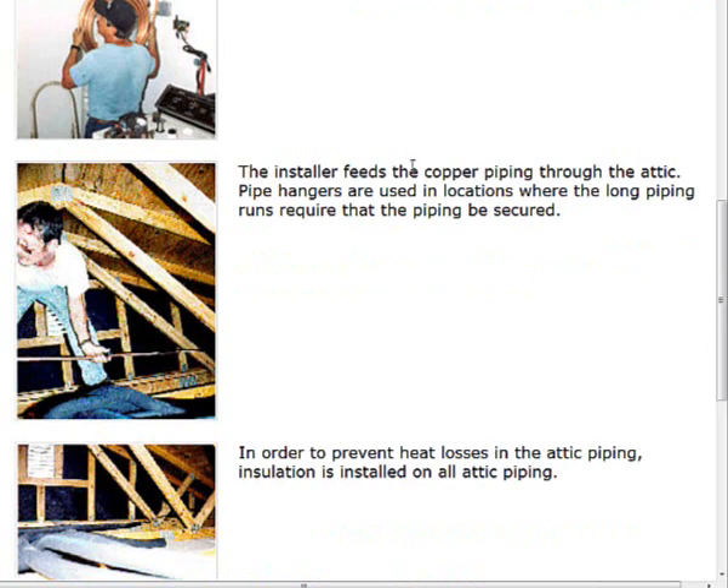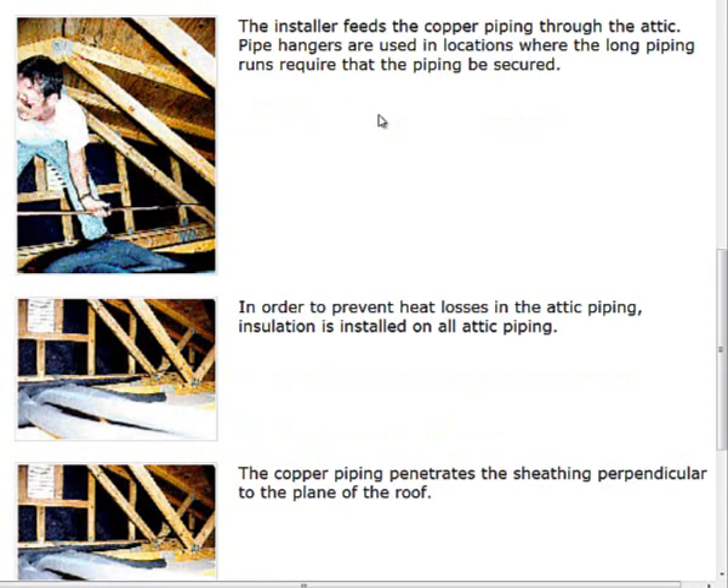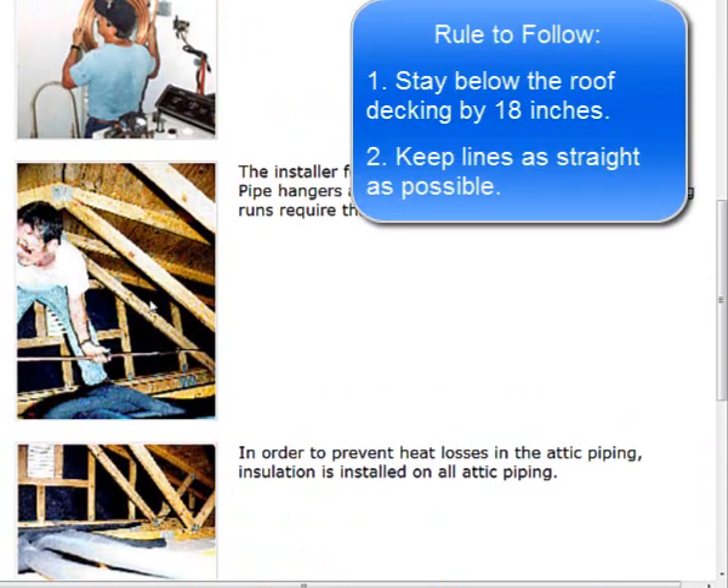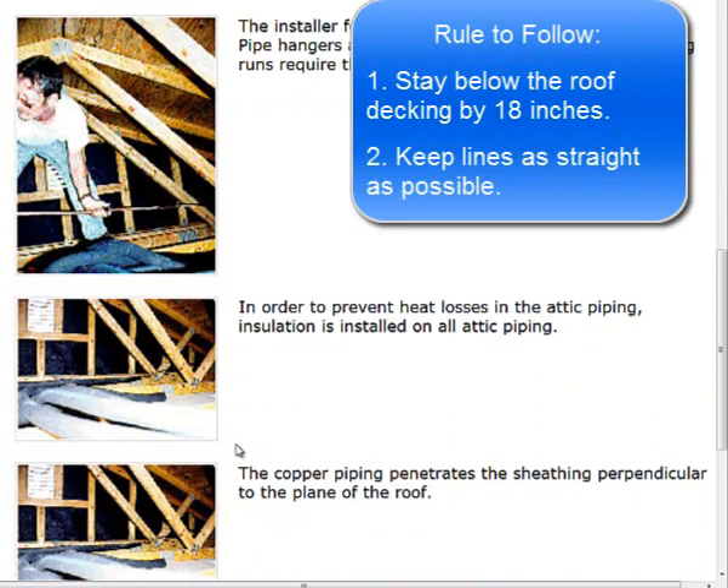It looks better if you go with sticks of copper and sweat solder them, but I'll show you a picture where I had a leak in a fitting that ended up being more problem than it was worth. I pressurized the lines and realized one was leaking. There are also rules to follow — we want to be below the roof decking by a certain amount, typically 18 inches — and we'd like to run as straight of lines as possible for cleanliness and to know where the collector inlet and outlet runs are going.